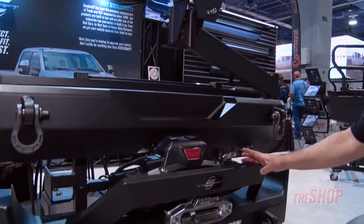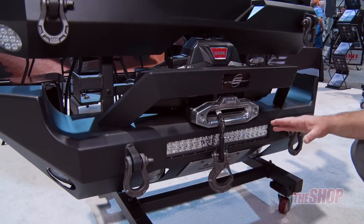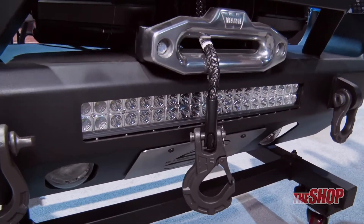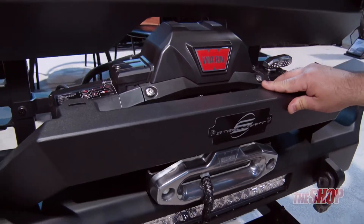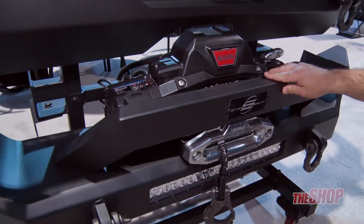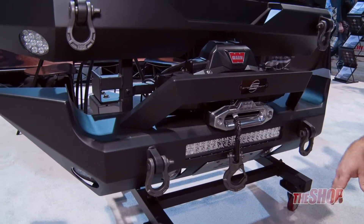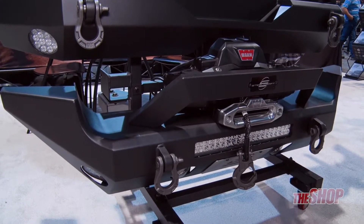As you can clearly see, the front bumper down below is 20-inch LED light bar ready. It is also winch ready, and the hoop is removable if the customer wants a different look. With all our bumpers, grill guards, and heavy-duty products, all of it is E-coated and powder coated.